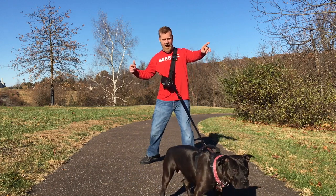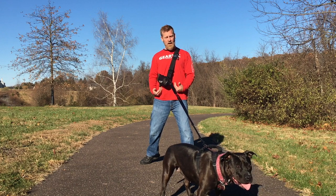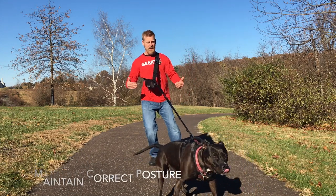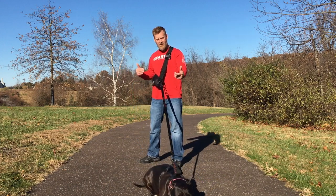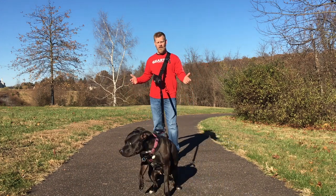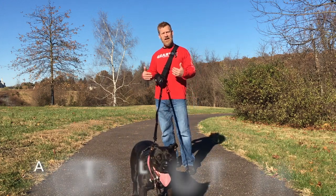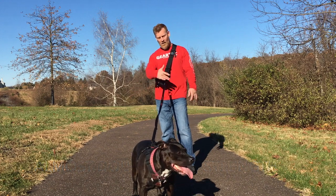Now if a dog were to pull, here's what happens: the leash becomes tight, I stay straight, my spine does not bend, I do not fall over, but I am able to stop my dog in her tracks. I can back up and say no. She wants to keep pulling — she can try — but all I have to do is bring her back. That is the major orthopedic advantage to the device: my ability to control my 85-pound dog.